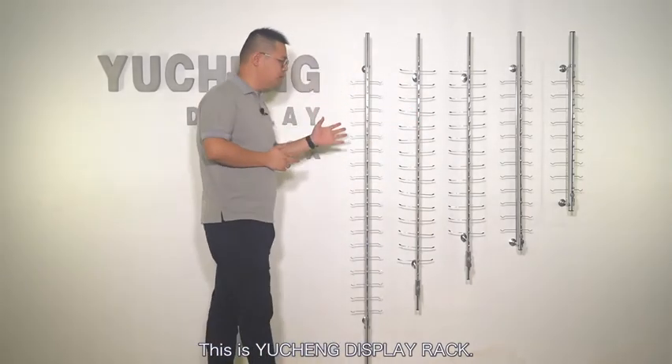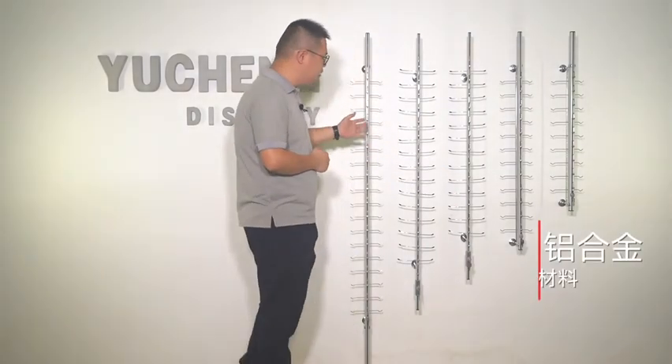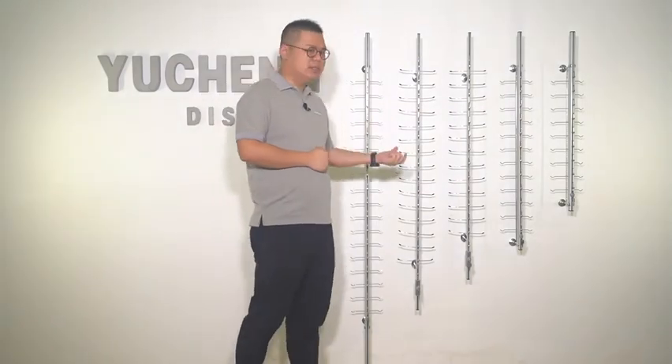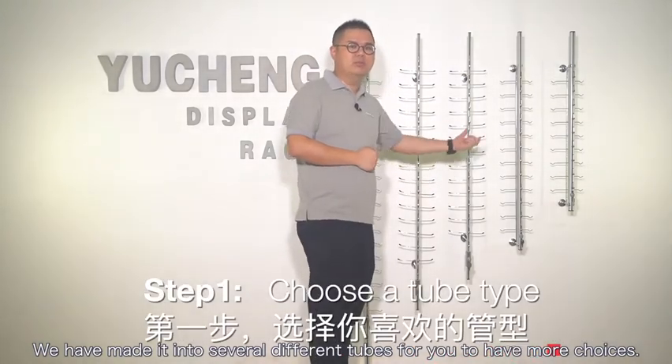Hello everyone. This is Yucheng Display Rack. In this video I will show you our wall-mounted I-Word Display Rods. This series is made of aluminum alloy pipes, so it is very popular. We have made it into several different tube types for you to have more choices.